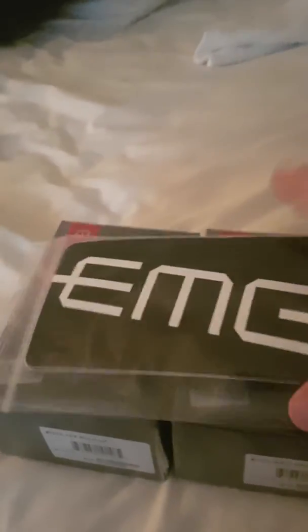I bought a toggle switch — not the EMG easy-access one, just a regular toggle switch. It looks like it comes with a nice little EMG sticker, which is probably going to go on my guitar case.